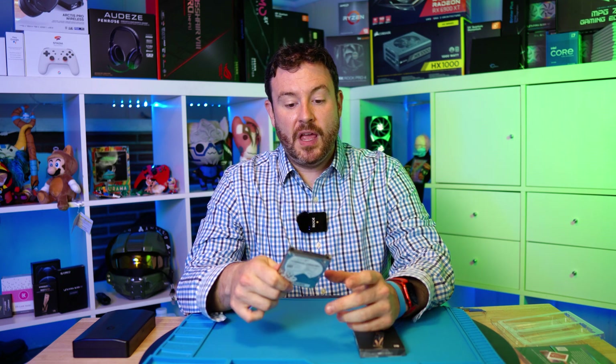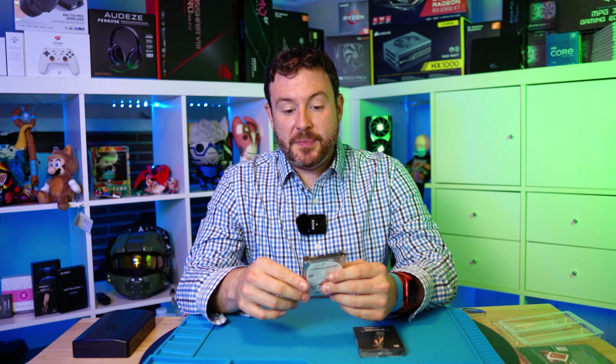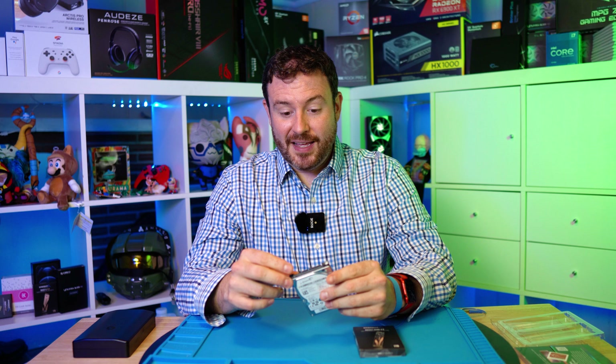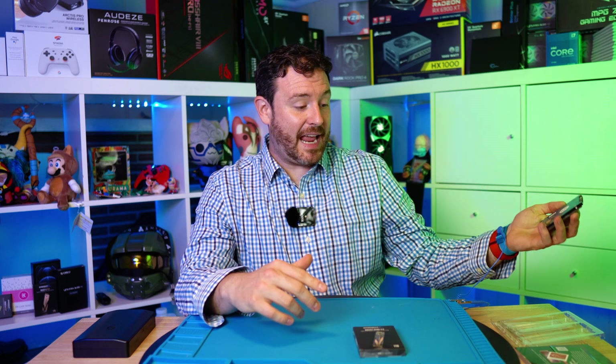We have come a long way since spindle hard drives. I remember spending about $250 on an 8 gig hard drive, and that thing was twice as large as the drive already in my system. Nowadays, you can get 8 gigs pretty much out of a Happy Meal.